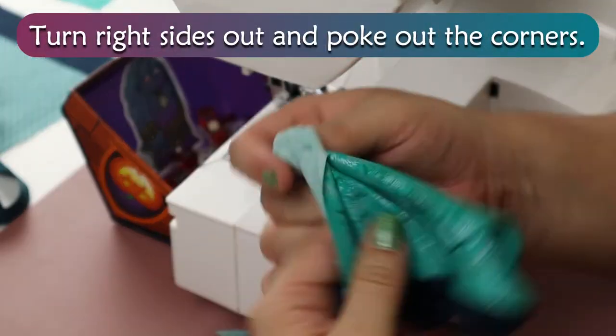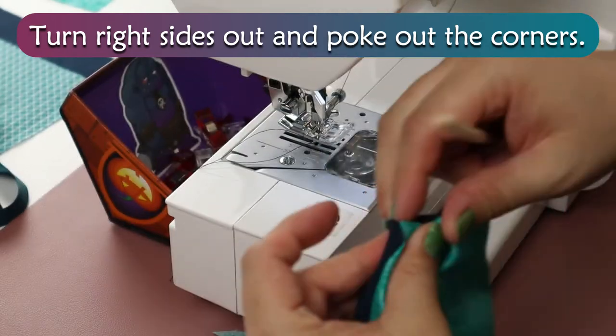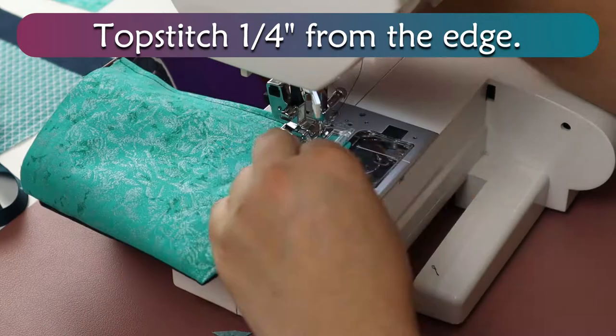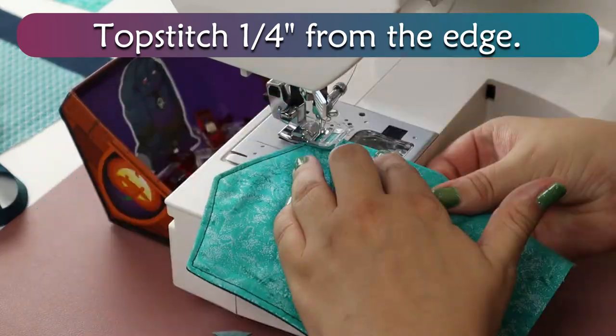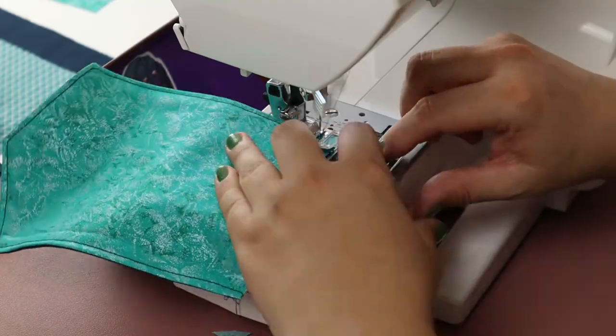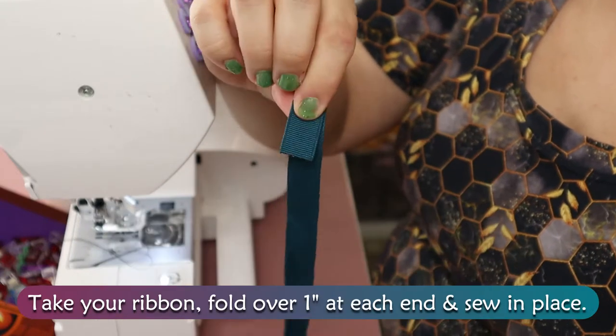Turn right sides out and poke out the corners. Topstitch a quarter inch from the edge. Take your ribbon, fold over 1 inch at each end and sew in place.